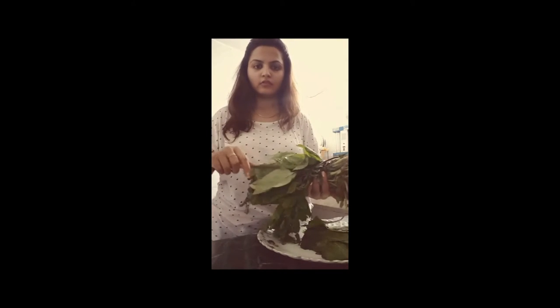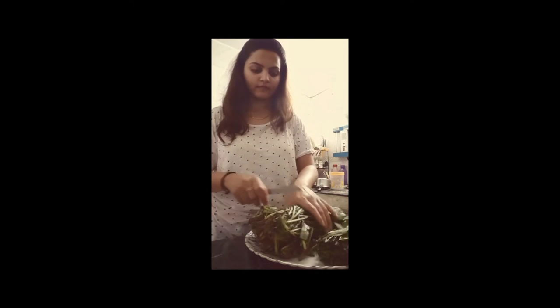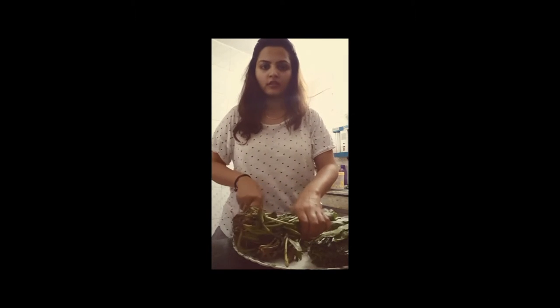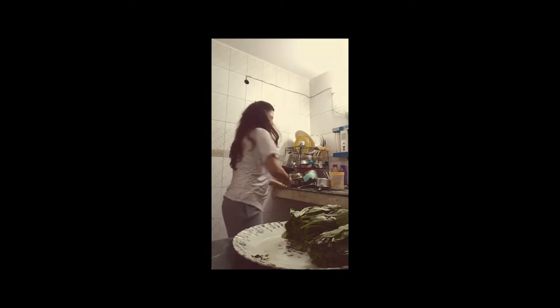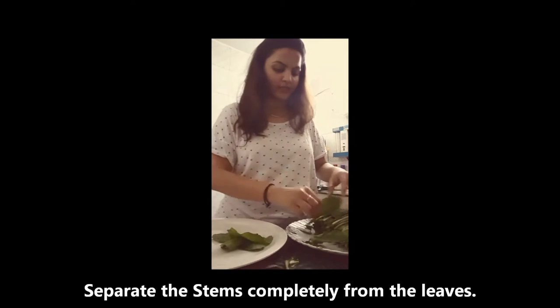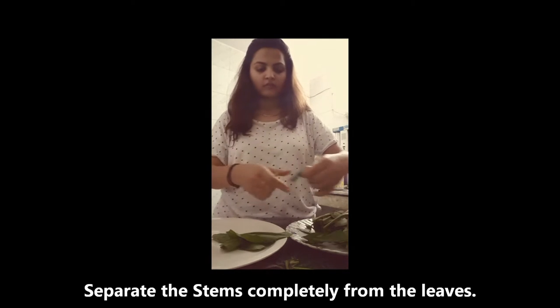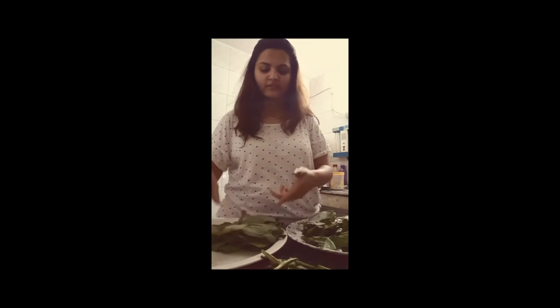This is a leaf. I will cut it directly. I will cut the stems from the leaves — I will separate the stems from the leaves, because we only need the leaf part. The leaves should be fresh.